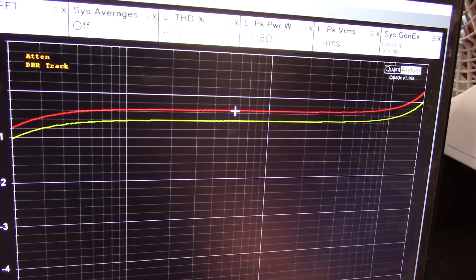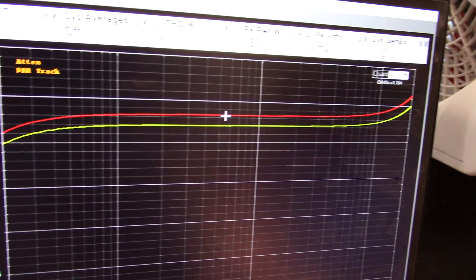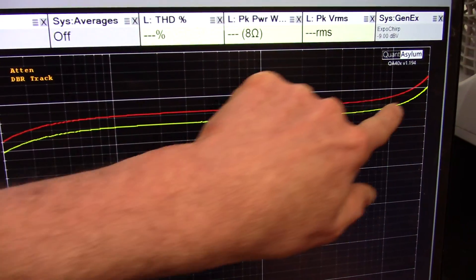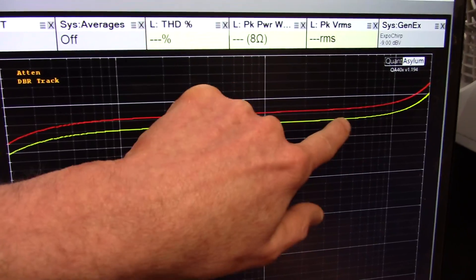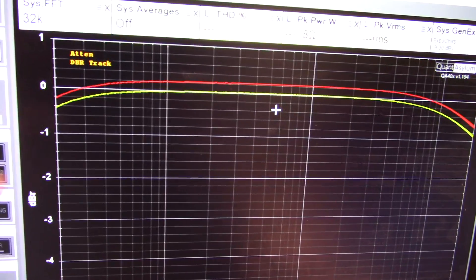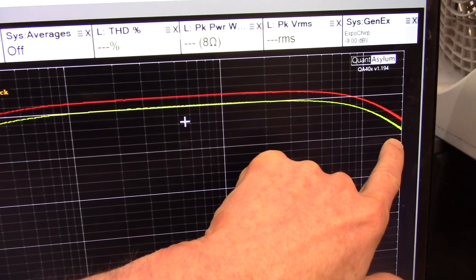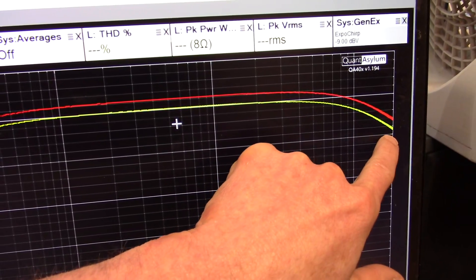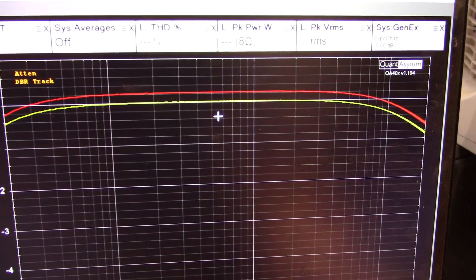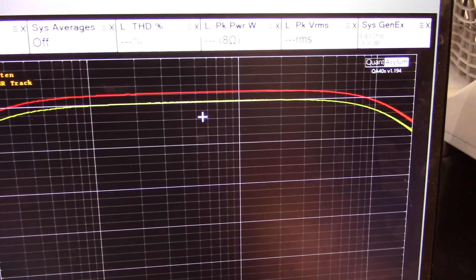Okay, I'm measuring frequency response from 20 to 20 kilohertz. You can see the discrepancy — that's the balance control — but it's pretty good. It's about a dB down at 20 hertz, and it actually peaks up just a little bit, which must be the action of the output filters. Switching to 4 ohms, you can see that roll off at the high end, but it's little less than a dB down, about a dB down at 20 kilohertz. That's not too bad. Some of the amps I measured before would just dump — roll off by like 6 dB around 10 kilohertz.